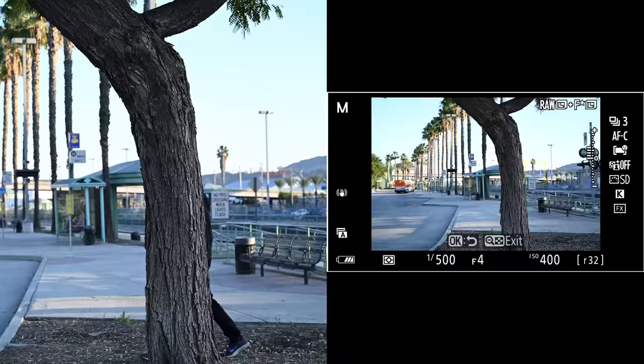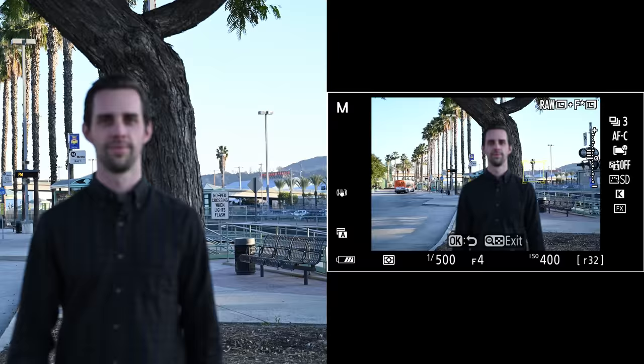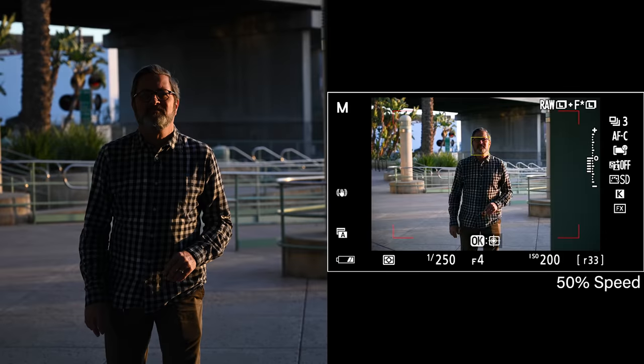In most shooting conditions, the Z6 Mark II is going to do great with autofocus. It's very responsive and sharp, just like most cameras these days. Where we did find it struggled compared to the Canon R6 is in two scenarios. First, when you're using tracking mode — face detect particularly — if the subject is too far away, it's just not going to pick up their face, which means it may start tracking them too late. Another scenario where it didn't do so well was when someone was walking from bright sunlight into shadow — when they were underexposed, it kind of lost them even when it was tracking.